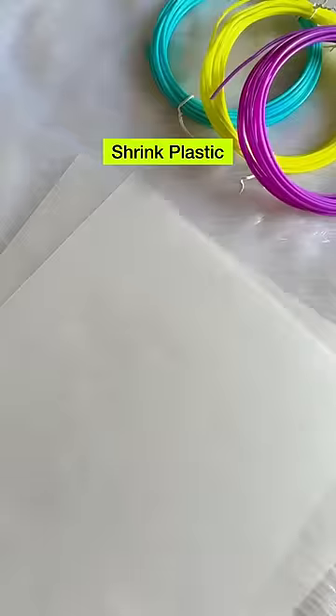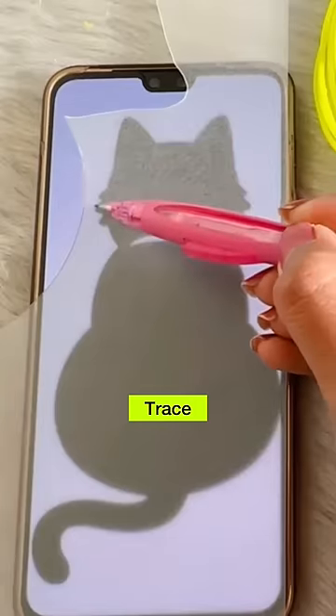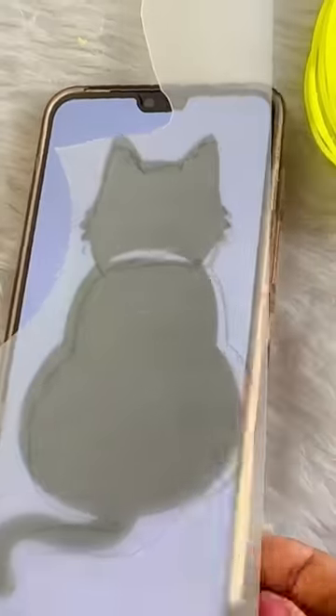Let's go! Now we are making jewelry from shrink plastic. I have taken a cute cat and now I am tracing it on the shrink plastic. Then we will color it quickly, which is why I am using it.